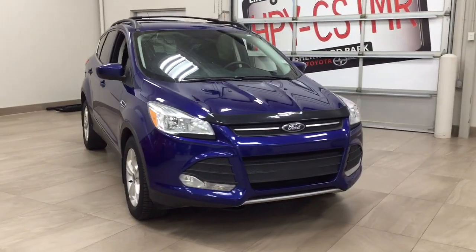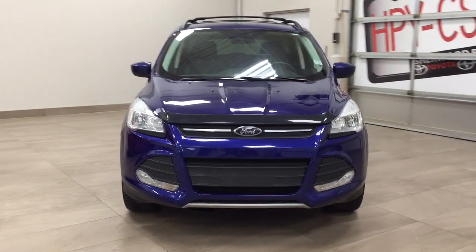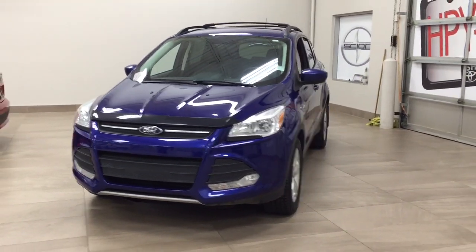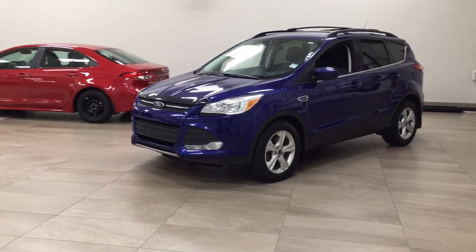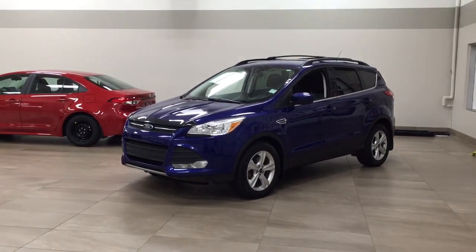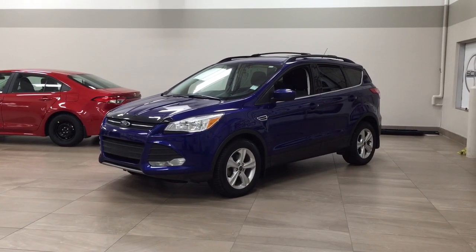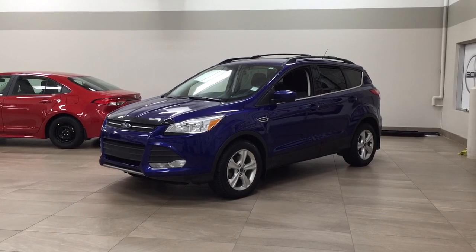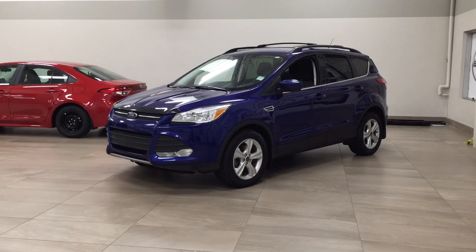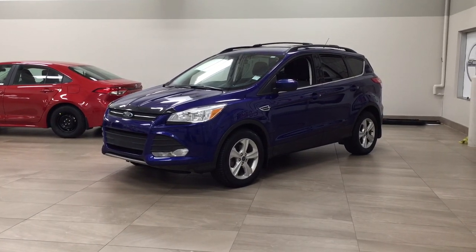Thank you so much, folks, for watching this video today. If you have any questions, please visit us. We're located at 31 Automall Road in Sherwood Park, Alberta, Canada. Our phone number is 780-410-2455, or please visit our website at sbtoyota.com to get us by email. Once again, folks, thank you so much for watching. If you have any comments or additional questions, please leave them in the comment section down below. Make sure you have a great day, and I hope to see you next time. Thank you.